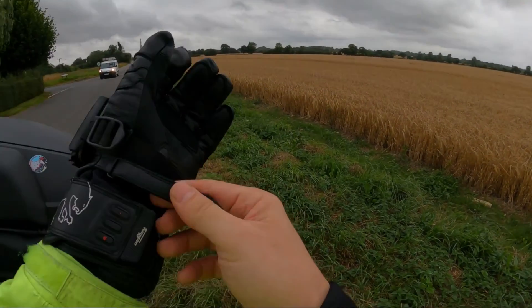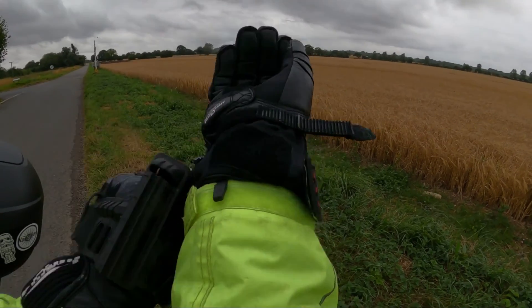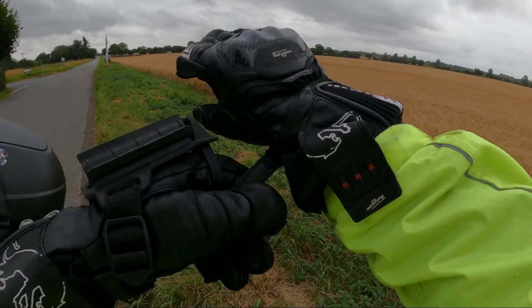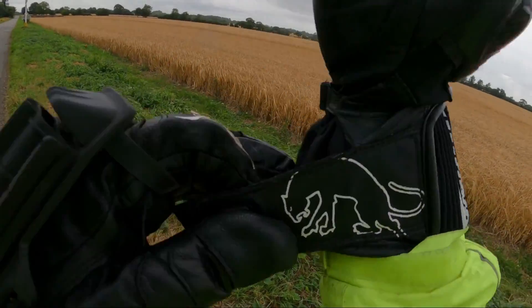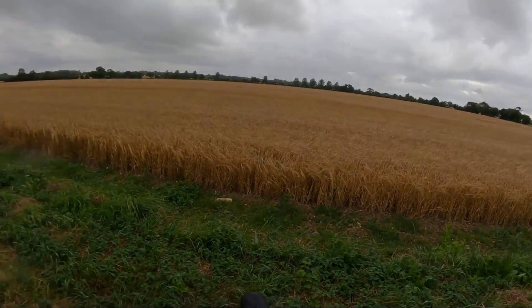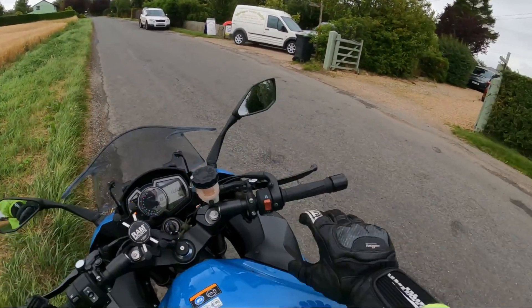I'd like to see the fields like this where all the harvesters are getting moved. In fact, when I went on my test ride I had to stop and reverse to let a big combine through. There were also kids out on horses as well — lovely.